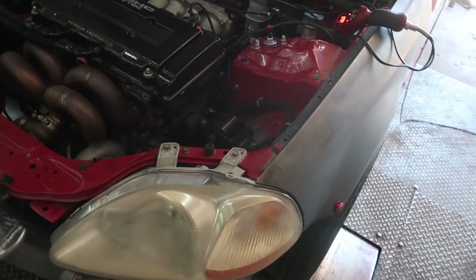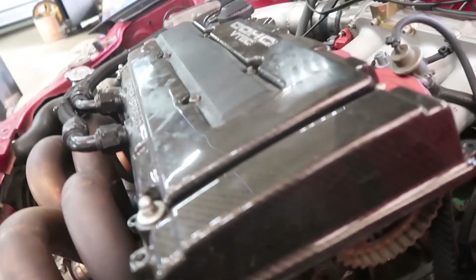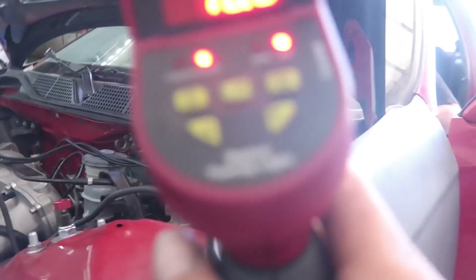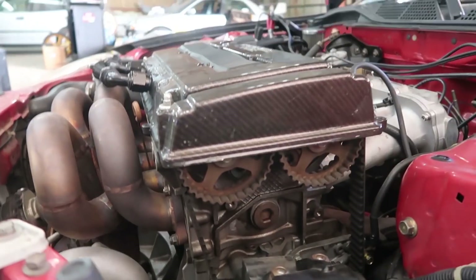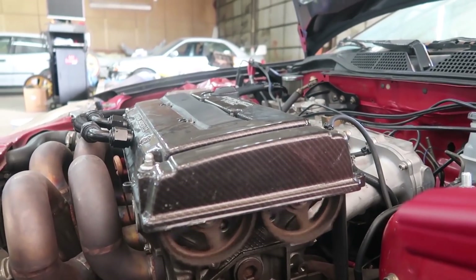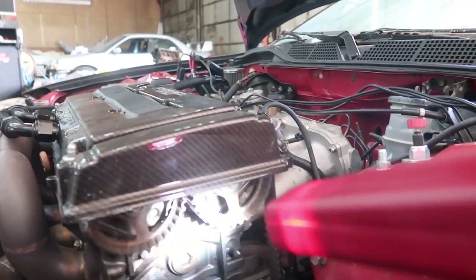As usual, we'll start off with syncing the timing and then make a pull to see where we're starting off. We're gonna set the timing light to 16, he's gonna set the computer to 16, get the timing set, and rock it. Just gotta give him a second to get live, download, and get everything straight.